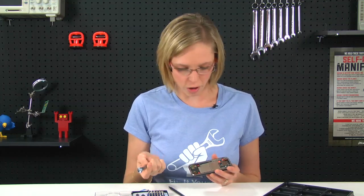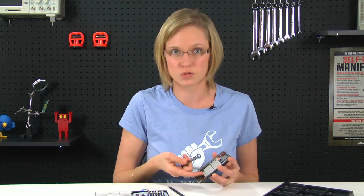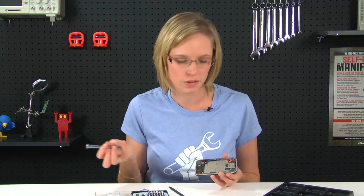Now that I've got the display assembly off, there are a few screws to remove and a few more cables to disconnect before I actually get to remove the logic board. So I'll go ahead and take care of those now.